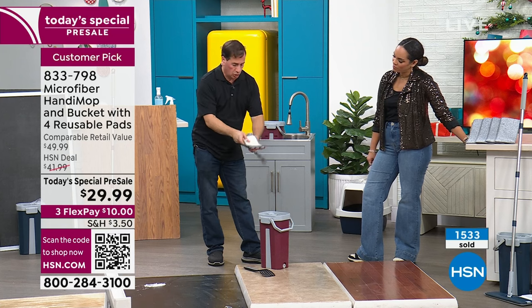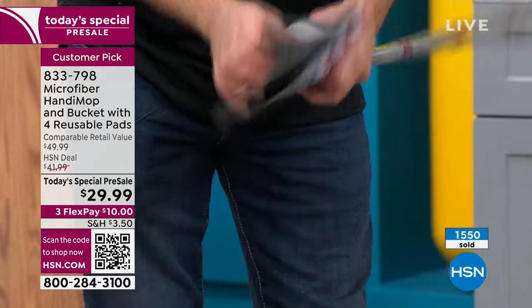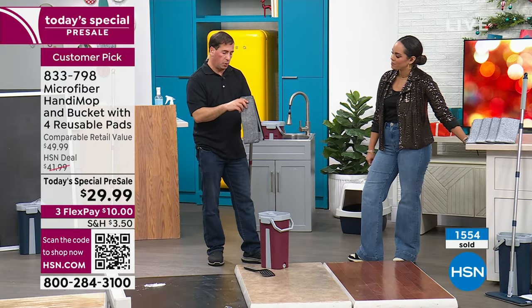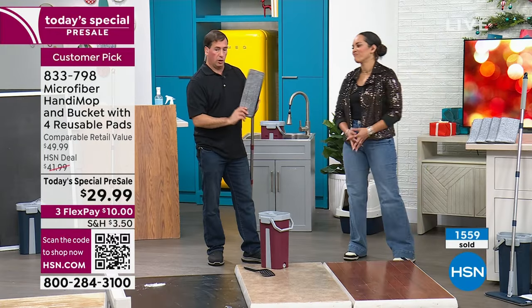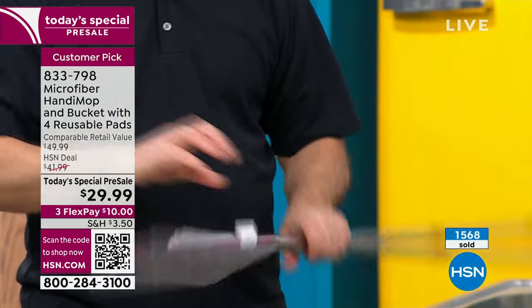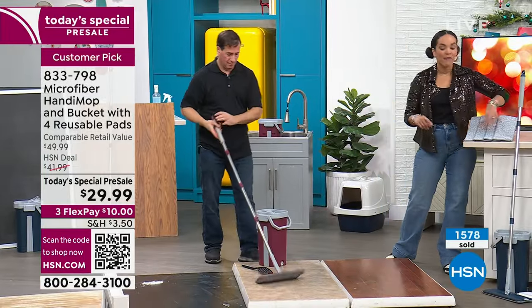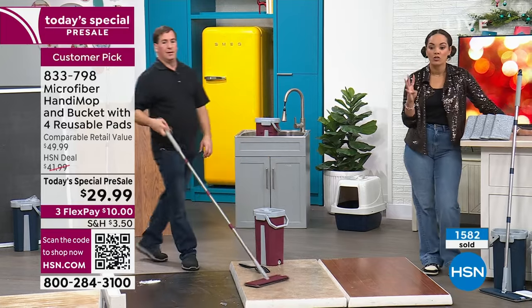If it gets too grungy, you take this mop head and throw it in the washing machine — hundreds of times you can wash it. It's supposed to be a one-year kit. You shouldn't have to go out and buy anything for one year. And when you put it back on, these little pockets keep it secure, it stays on. Just add water and you're good to go. One mop pad will already come on; you'll have three additional ones, so four in total.